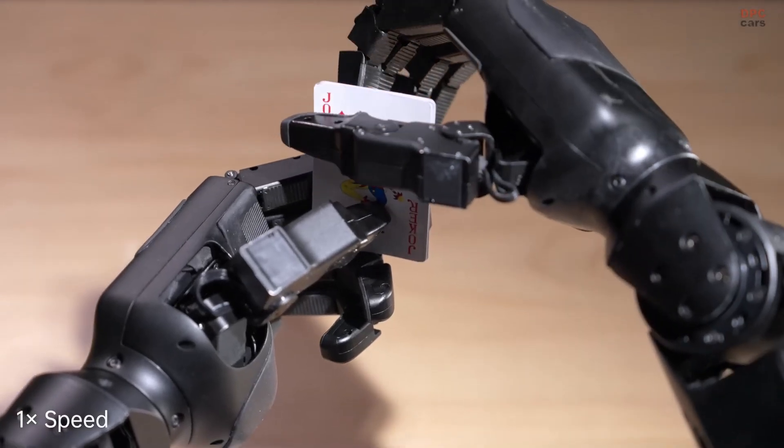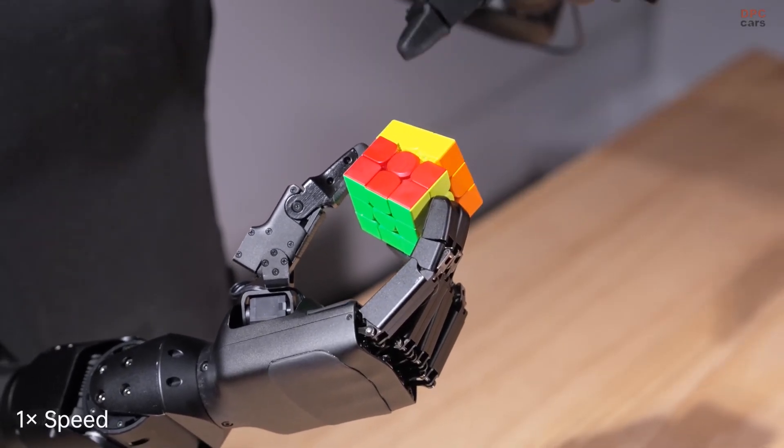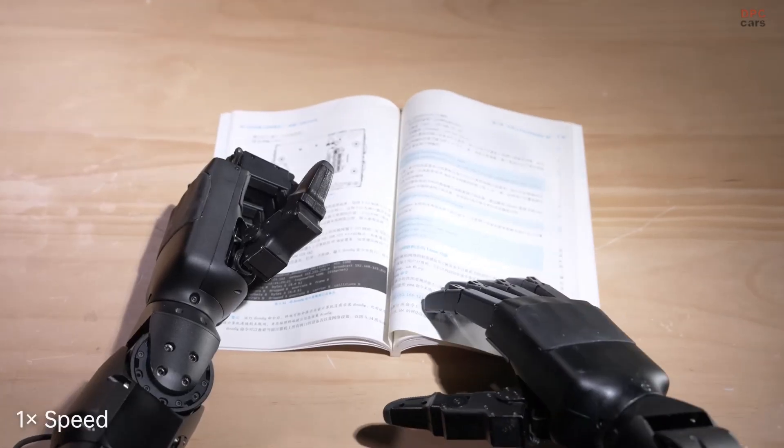In recently released demo videos, this high-performance robotic hand easily picked up oranges, played cards, and even solved a Rubik's Cube. It is seriously impressive.